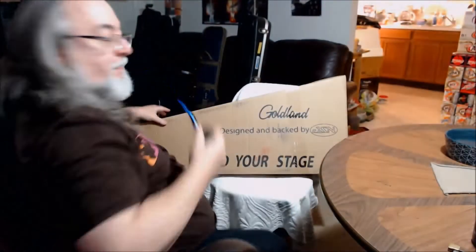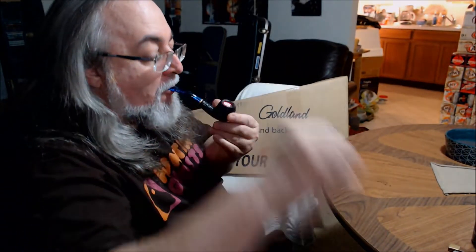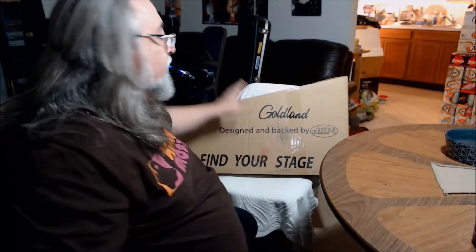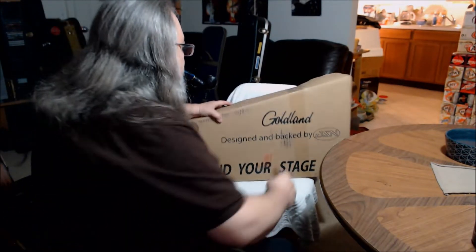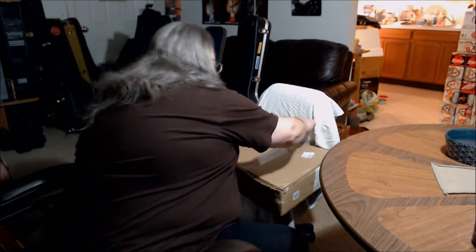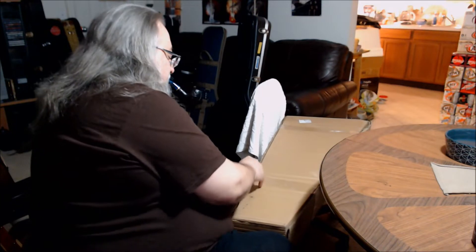Aim it that way. Let's see what we get. You've seen this box before. I've thrown away many of these boxes. Let's see what's in this one. I ordered this about three weeks ago. Showed up yesterday.